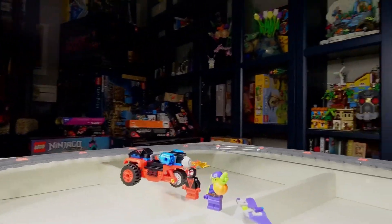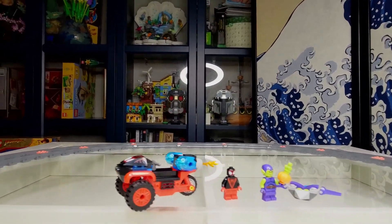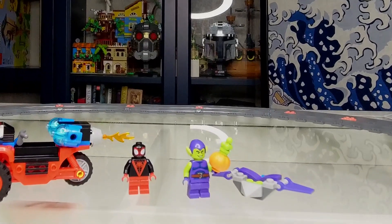Alright, and there we go — there's the completed Spider-Man Techno Trike, featuring Miles Morales and the Green Goblin. It's a neat little set. Like I was saying, it's 59 pieces — takes just a couple minutes to put together — but still fun, very colorful and vibrant, even with all the darker pieces. Let's zoom in here and take a look.